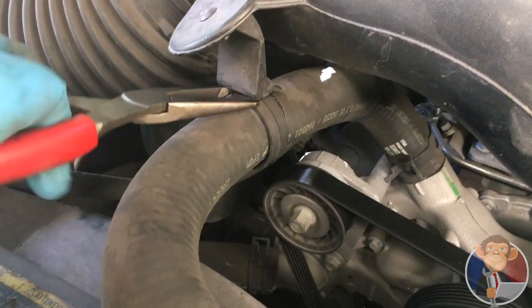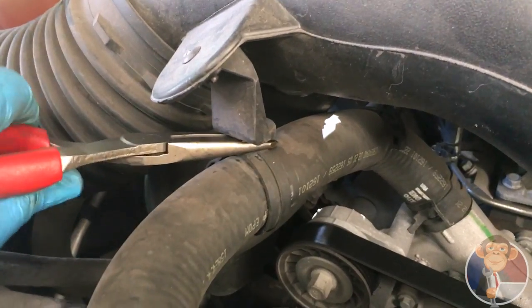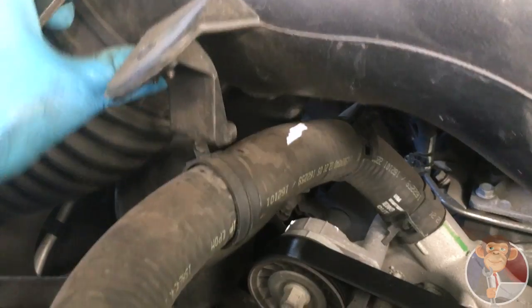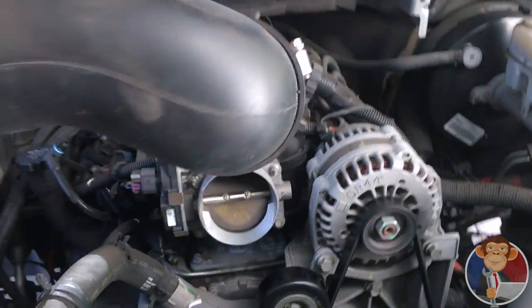I'm going to do that real quick with some needle nose pliers. Let's get in there — take a little bit, sometimes they break. That came off perfectly. Let's pop this out, just like that, and put that to the other side as well.